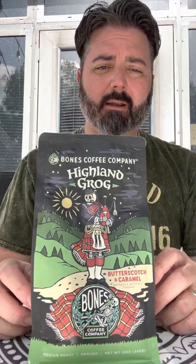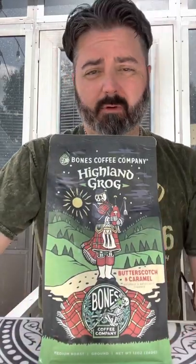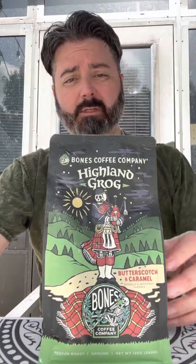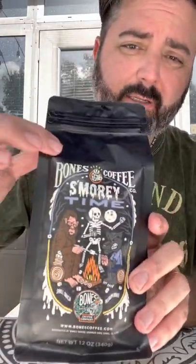This is Highland Grog. For those who do not know or haven't looked at any other reviews, I get Bones Coffee a lot — I get it from Bones itself. Usually the packaging looks like this. This is a whole bean thing of S'Morey Time. As you can see, the graphics are done with a sticker put on the outside of the bag. I usually get it whole bean so I'm able to grind it coarser for cold brew, medium for drip, and fine for espresso.